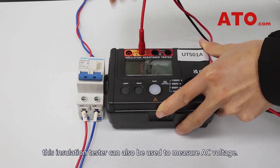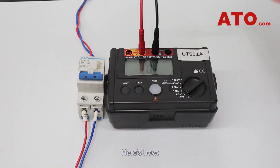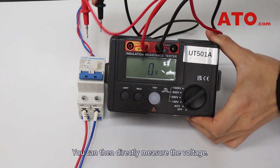Besides assessing insulation, this insulation tester can also be used to measure AC voltage. Here's how. Set the tester to the AC voltage range. Insert the red probe into the V port and the black probe into the G port. You can then directly measure the voltage.